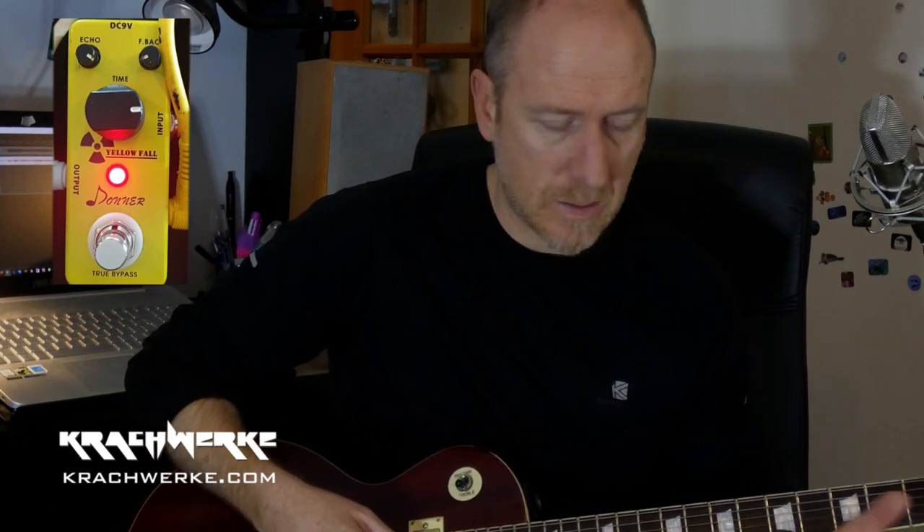So, classic analog delay pedal — small form factor, a little mini Donner pedal. What I have noticed is that the echo and the time: you don't have a really long delay time because it's an analog pedal.